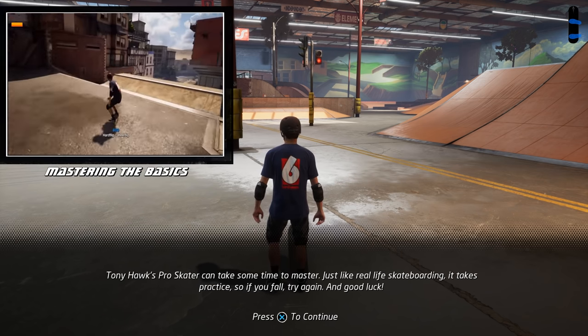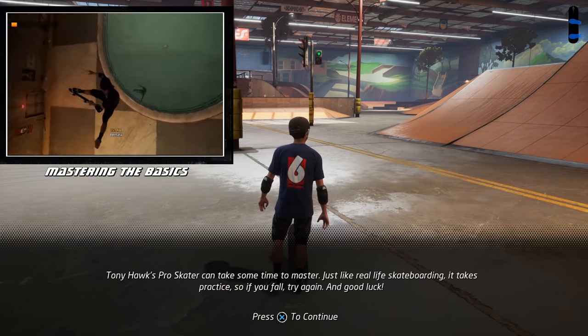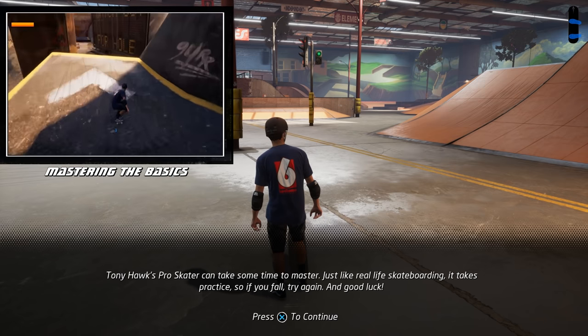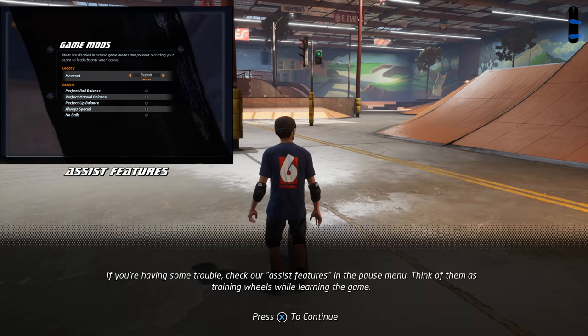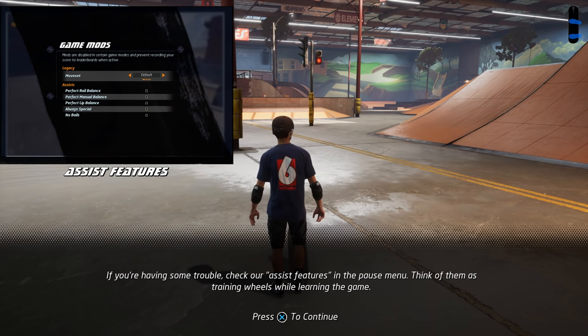Tony Hawk's Pro Skater can take some time to master. Just like real life skateboarding, it takes practice. So if you fall, try again and good luck. If you're having some trouble, check our assist features in the pause menu. Think of them as training wheels while learning the game.